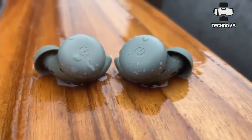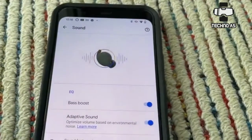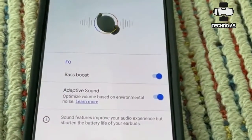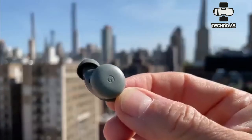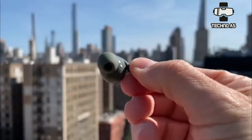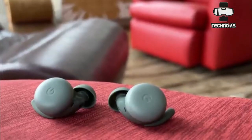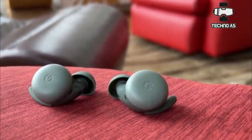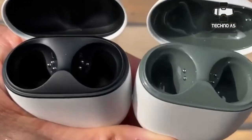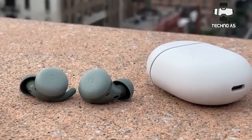In certain respects, the Pixel Buds A are better than the main Pixel Buds, though there are some caveats. Interestingly, Google is using an upgraded chipset in the Pixel Buds A. This new hardware allows each earbud to connect independently to your phone. This differs from the main Pixel Buds, which forces one bud to connect to the phone and the other to connect to the other bud in a chain. This updated processor should also create a stronger connection with your phone, which should prevent audio dropouts more often. In a way, these upgrades make the Pixel Buds A better than the regular Buds.